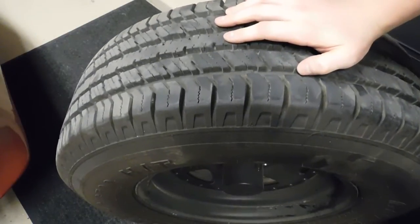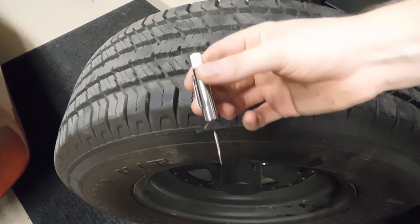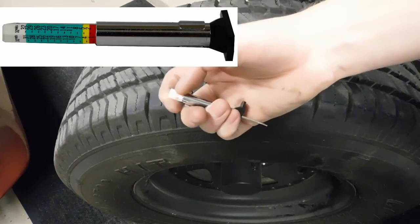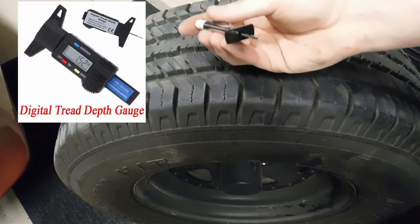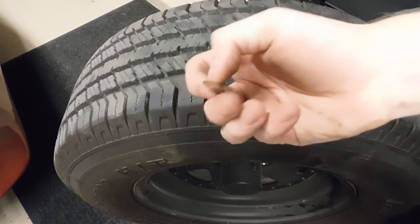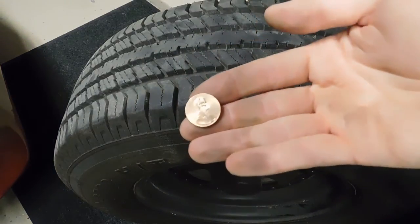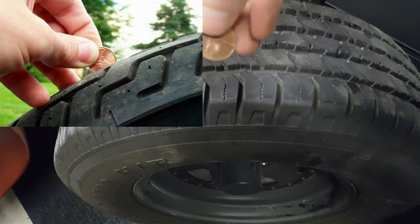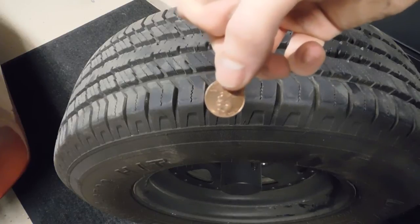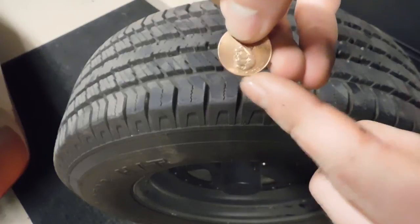There are a few other ways to check tread depth besides the wear indicators. You can buy a gauge like this - a tread depth gauge - which also comes in digital, or you can use a digital caliper with a depth gauge on it. If you don't feel like spending a few bucks on that, you can go with the old penny trick. You take it with Abe Lincoln's head facing upside down, place it in the tread, and if you can see all of Abe Lincoln's head then you need to replace the tire.